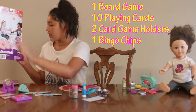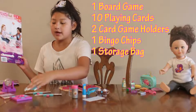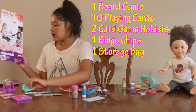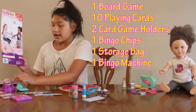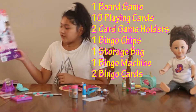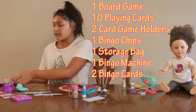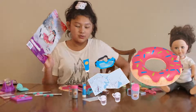Then we have the bingo chips, and we have the storage bag which is where you can put your little bingo chips and your little X's and O's. Then we have the bingo machine — and this is the bingo machine — and the bingo cards. That is everything for the bingo set.